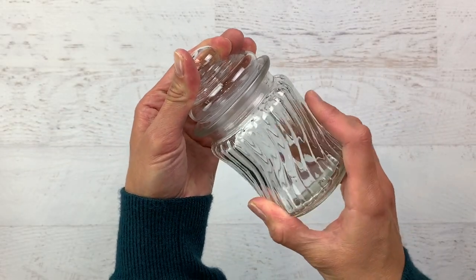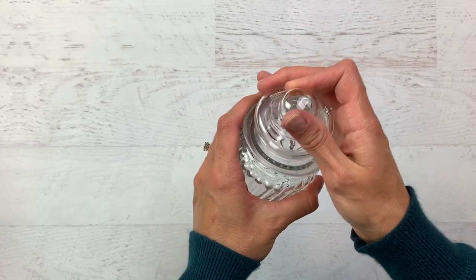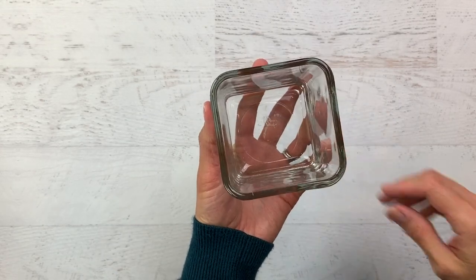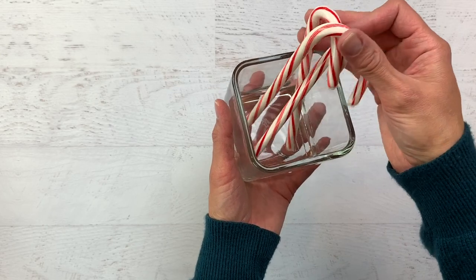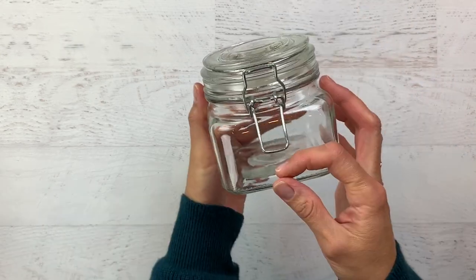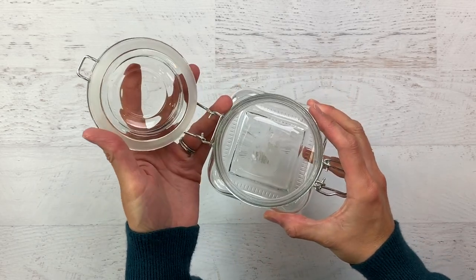Dollar Tree is my favorite place for grabbing little glass jars like this that are perfect for hot cocoa bars and serving coffee at parties. I use these all the time. This little square jar is perfect for putting candy canes or other snacks inside, and then they have these other jars with lids that are great for mini marshmallows or other chocolate covered candies.